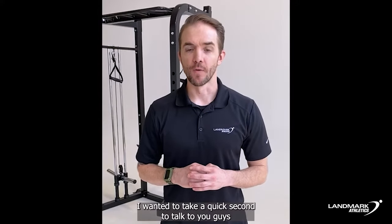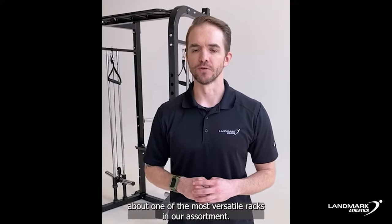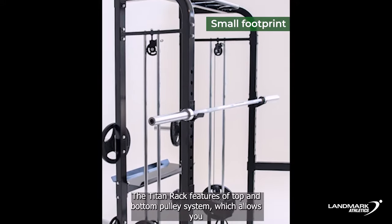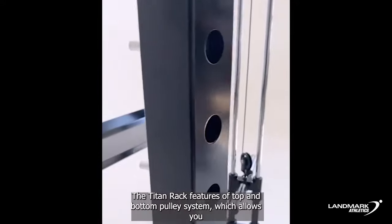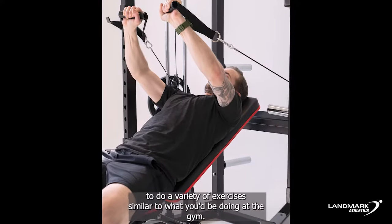Hey everyone, Derek here from Waymark Athletics. I wanted to take a quick second to talk to you guys about one of the most versatile racks in our assortment. The Titan rack features a top and bottom pulley system which allows you to do a variety of exercises similar to what you'd be doing at the gym.